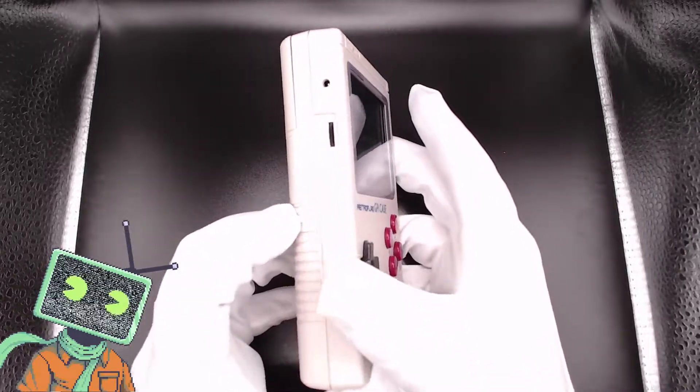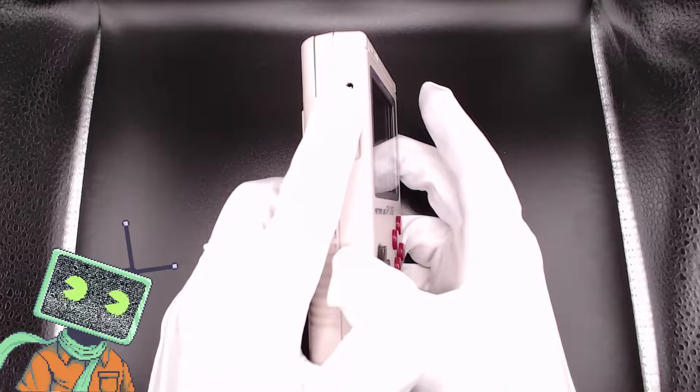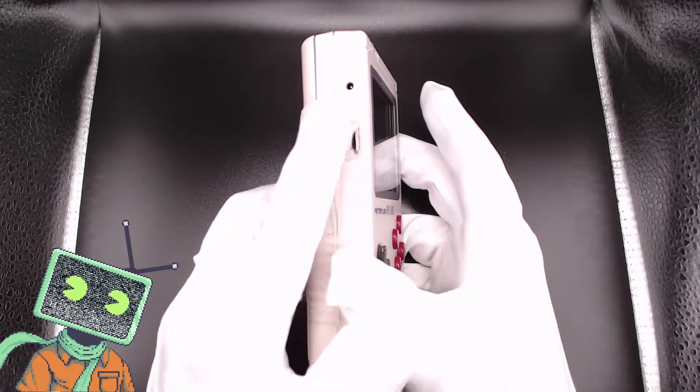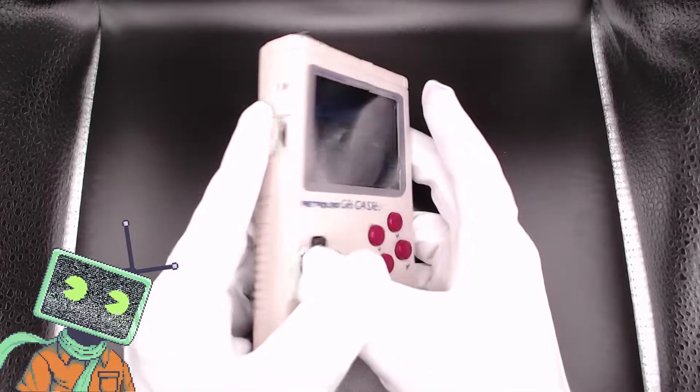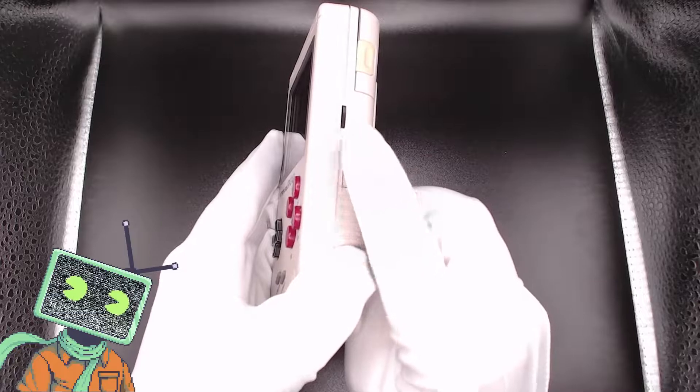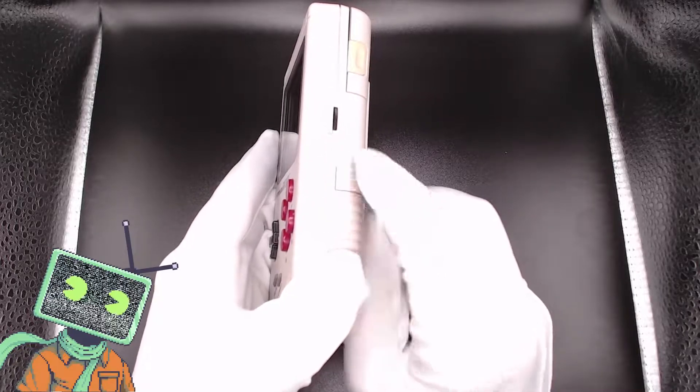On the left side of the device, we have our contrast up and down rocker and a DC 5V port. This port does not charge the batteries in this device, so keep that in mind. On the right side of the device, we have the volume up and down rocker and a microSD card slot for the Raspberry Pi.